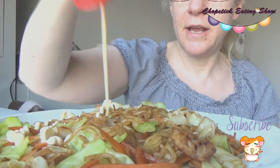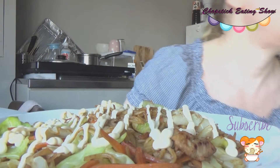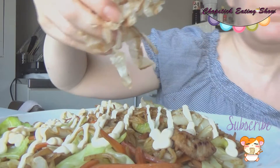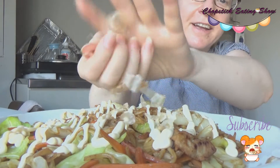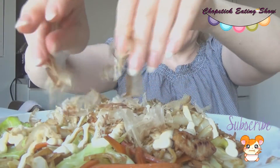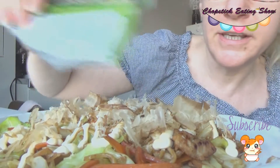Now the additional stuff is the topping. First, Japanese mayonnaise. Then hanakatsuo — it's kind of a big size, so I'm going to crush it first.